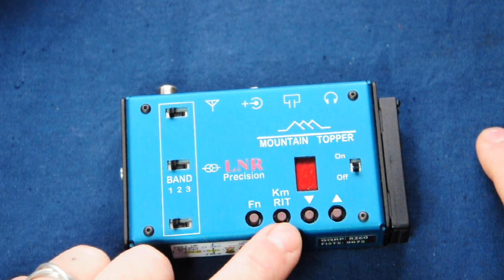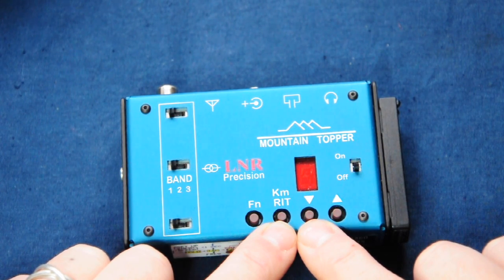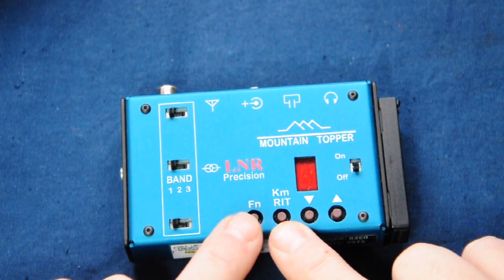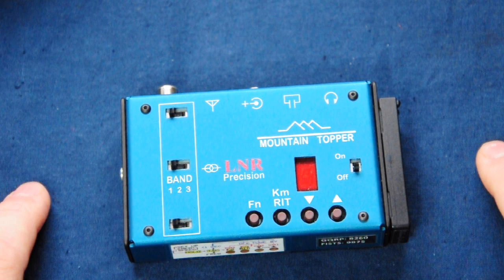There are three keyer memories available by tapping the KM key followed by one of the other three keys. Each can store about 63 characters, and memory 3 can be used in a beacon or repeat fashion to keep calling CQ, and can be interrupted by tapping the key.